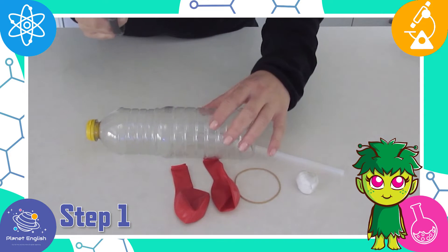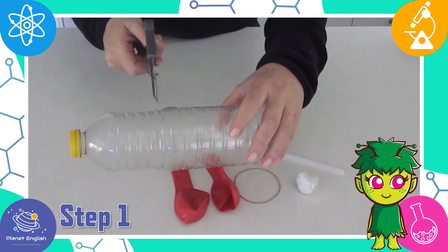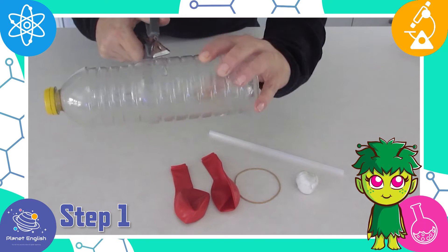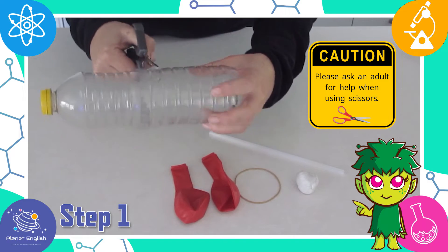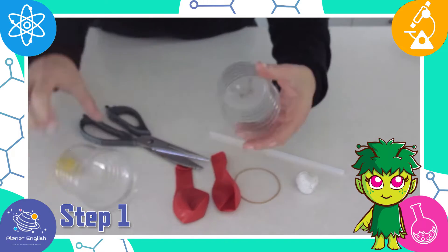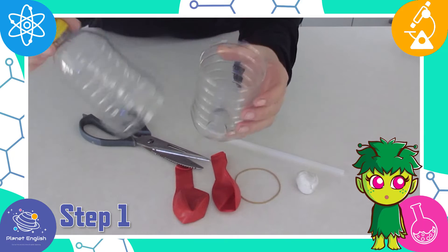Step one: carefully cut the bottle roughly in half. Remember to ask an adult for help. Discard the bottom half of the bottle.